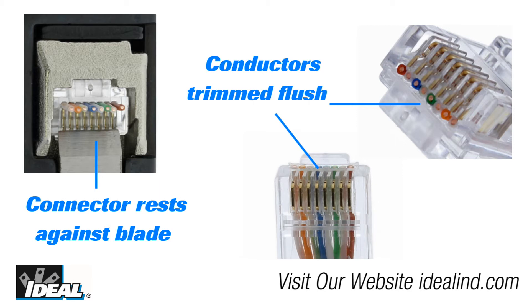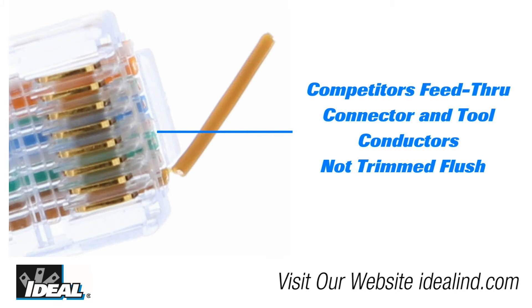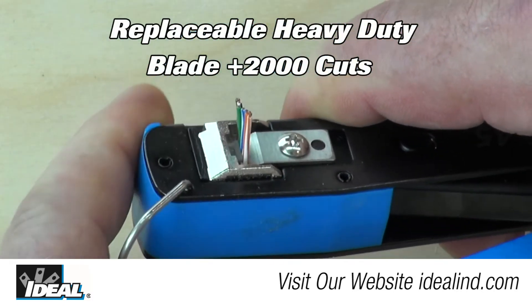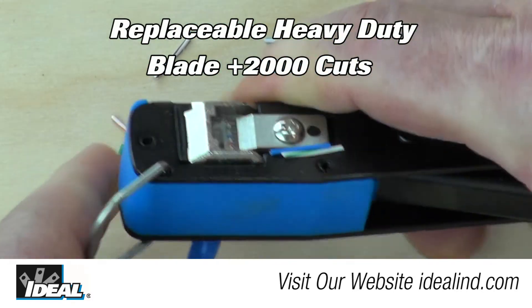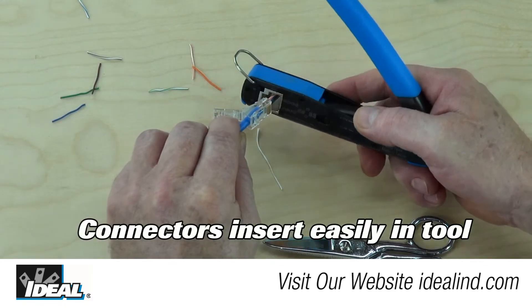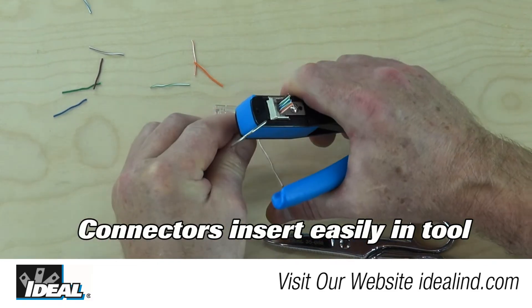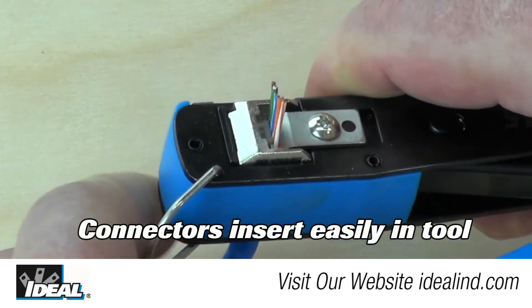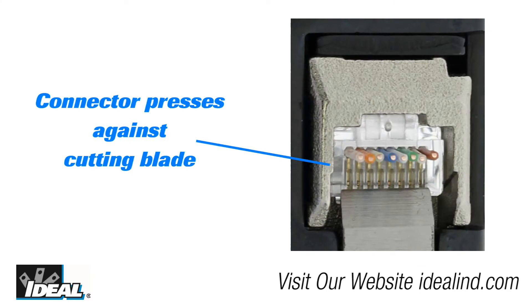That's exactly what you want to see. No protrusions or small lengths of conductor remain beyond the plastic face of the connector. This minimizes accidental shorting of the conductors or inadvertent contact when it's inserted into the jack. The custom replaceable heavy-duty cutting blade will last for over 2,000 cuts. The large opening for the connectors allows you to insert the connector with the conductors protruding out the end easily without getting hung up inside. You will notice the end of the connector presses right up against the cutting blade, ensuring a clean cut.